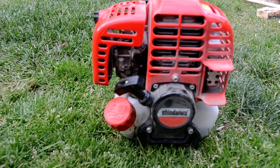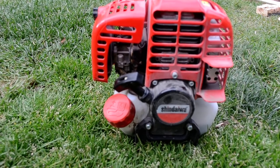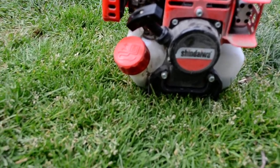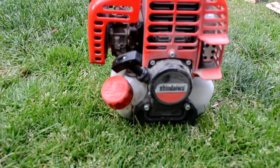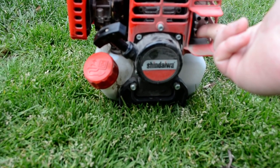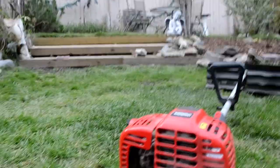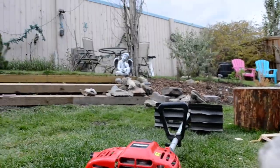I haven't started it since last spring when we did a spring cleanup for our sites. It's about 8 degrees Celsius out here, which is like 46 degrees Fahrenheit. It is cold, so I'm putting my finger on the muffler — you can see it's dead cold. So I'm going to start it up and give you a little demo on this power sweeper.